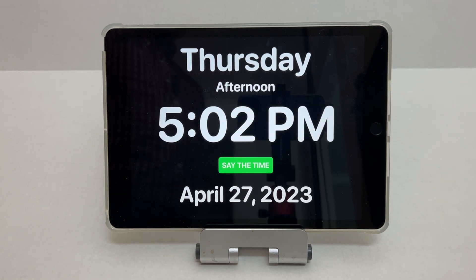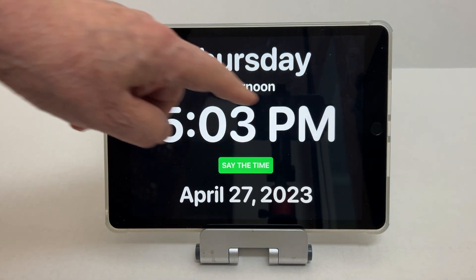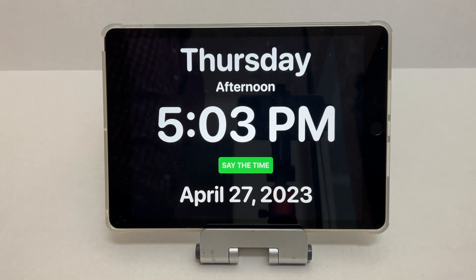What I want to show you here is a use for an old iPad 5 or later, running iPadOS 14 or later. You can make it into a day clock that not only shows the time, but the day of the week, the time of the day, and the date.